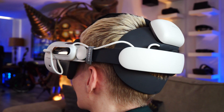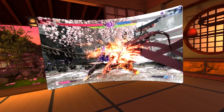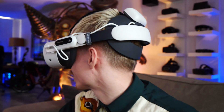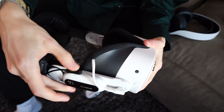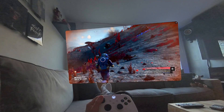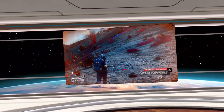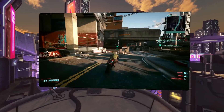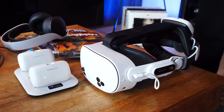It also features hot-swappable batteries, each adding one and a half hours of extra playtime, plus padding all around for added comfort. A cool bonus is that you can plug in your headphones on the side and use them during your play sessions. Just keep in mind that this strap is only compatible with the Quest 3 and 3S. If you're interested, there is an affiliate link in the description, which means that if you purchase the strap through this link, it doesn't cost you extra, but helps support my channel.